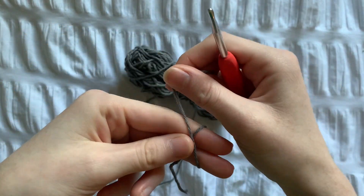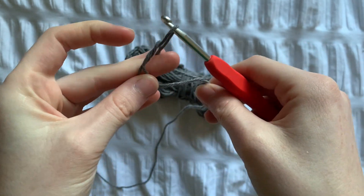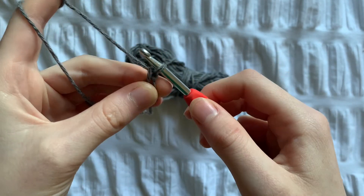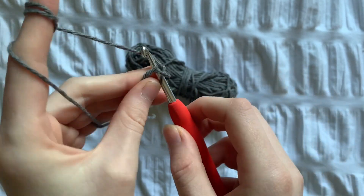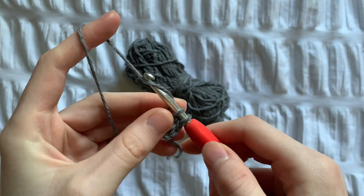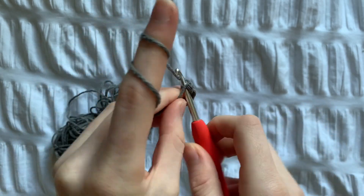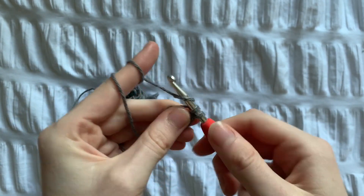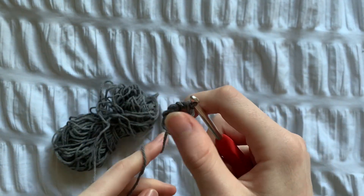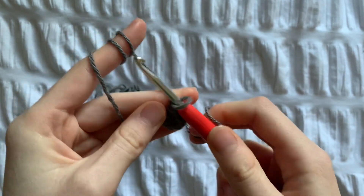To start, we're going to make a magic ring using the colour you want the base to be. At the start of each row we're going to chain one, and now we're going to put 10 single crochets into the magic ring. Because we've reached the start of the next row, chain one. I'll pull the yarn at the back really tight so the ring is closed.